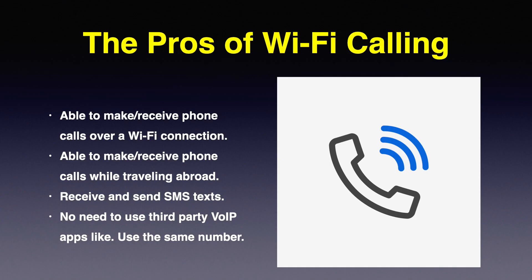Here are the pros of Wi-Fi calling. You're able to make or receive phone calls over a Wi-Fi connection. You're able to make and receive phone calls while traveling abroad. You can also receive and send SMS texts. There's no need to use third-party VoIP apps like Skype or WhatsApp — you can just use your phone number and make phone calls.